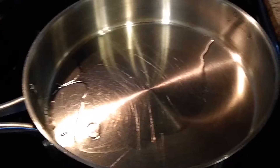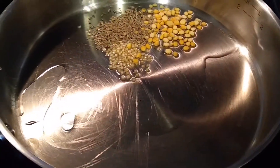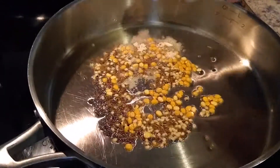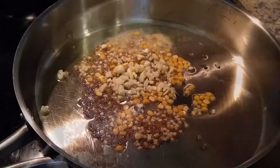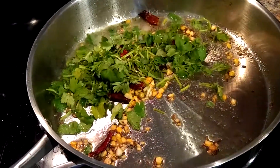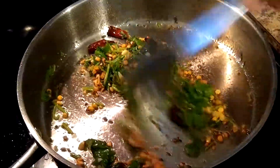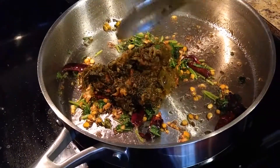Now take a large pan and add two to three spoons of oil. After the oil is heated, add one spoon of urad dal, one spoon of chana dal, one spoon of cumin seeds, half a spoon of mustard seeds, and asafoetida. Once all these are fried well, add chopped garlic and four to five dried red chili pieces and allow them to fry well. Once the tempering is fried, add a handful of chopped cilantro and give it a good stir until the cilantro is also fried.